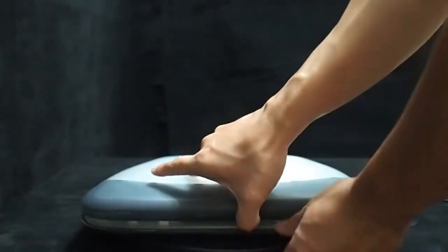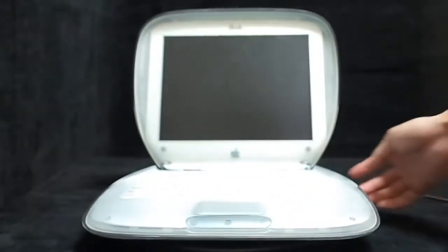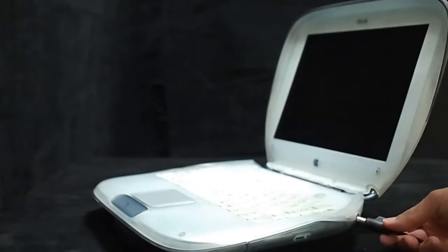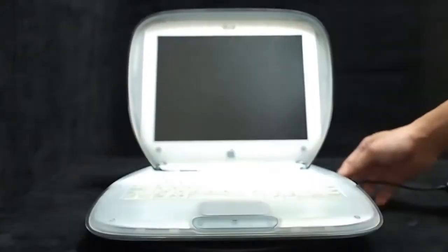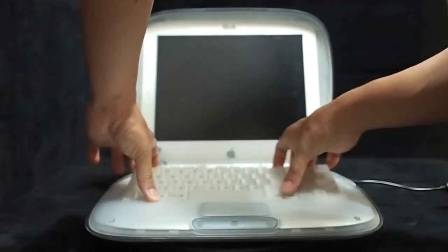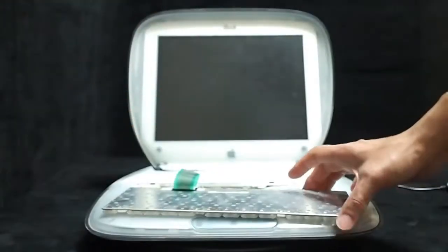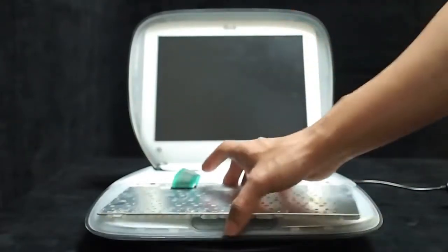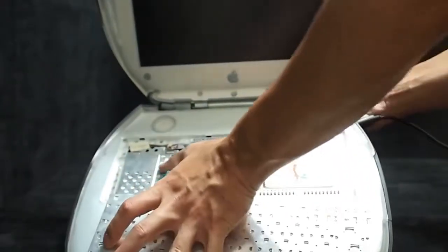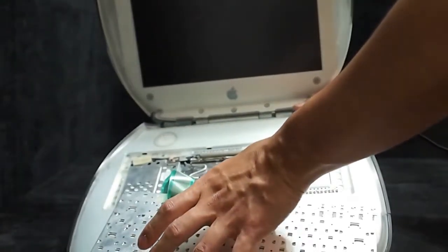When we open it, it's like a clamshell. This is the port for the adapter. And when we remove the keyboard here, we can see the hard disk and the CD-ROM, and this is the place for the AirPort card.